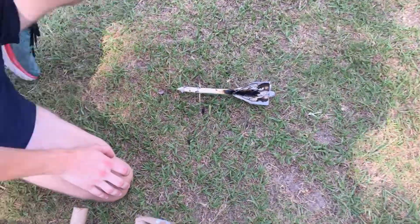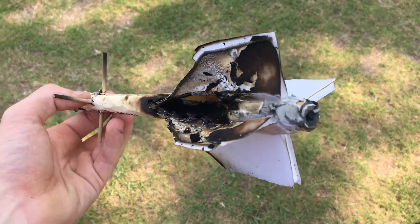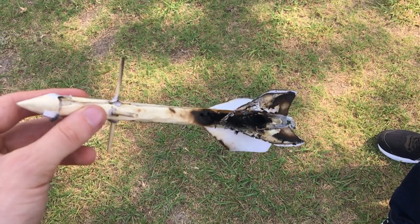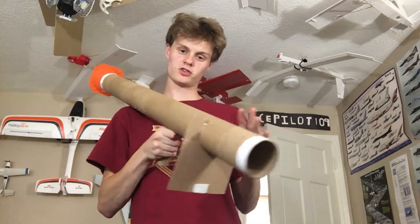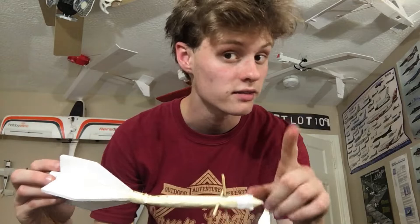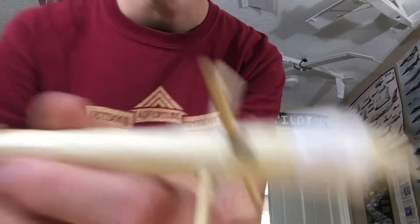We're like the NTSB right now doing a post-accident report. It seems as soon as that motor lit, the black powder charge went off and just immediately detonated it. I guess there was no point in throwing it down, but you can see how this can get pretty dangerous. I just came back from the field and reviewed all the footage. On the first rocket, I said I didn't think it detonated the black powder charge — but I think it did. You can see some char marks here and some soot coming out of this tiny little hole from where I didn't put hot glue, so that leads me to believe that charge actually did go off in flight, although I can't see or hear it in the footage.